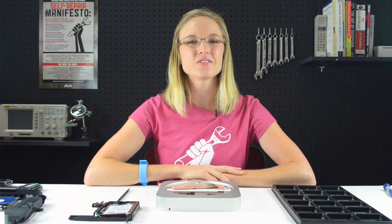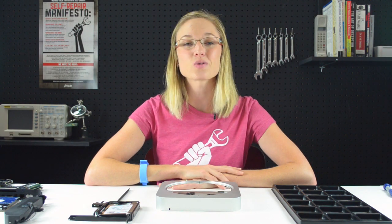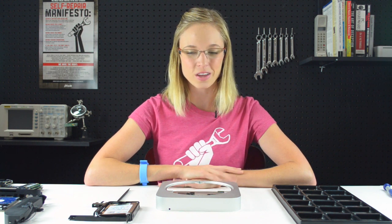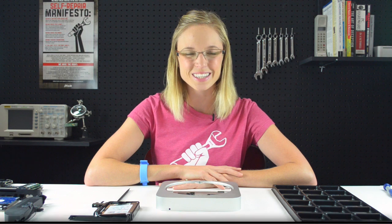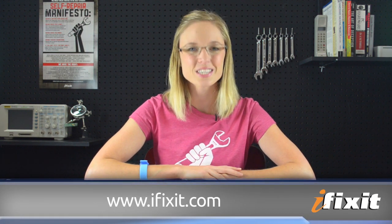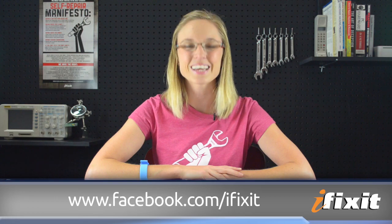All that's left for me to do now is reassemble my Mac Mini and enjoy the benefits of having that second hard drive. You can find the Mac Mini Dual Hard Drive Kit and all the other parts and tools mentioned in this repair at ifixit.com. If you want to stay up to date with all the latest teardowns and repair videos, subscribe to our YouTube channel, follow us on Twitter at iFixit, or like us on Facebook. Thanks for watching and happy repairing!